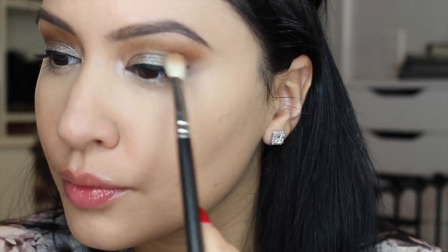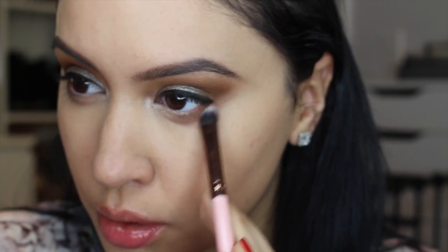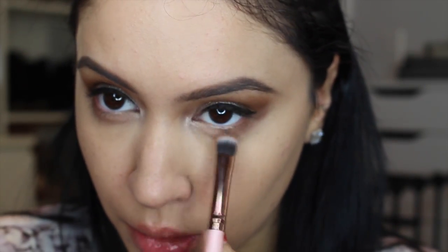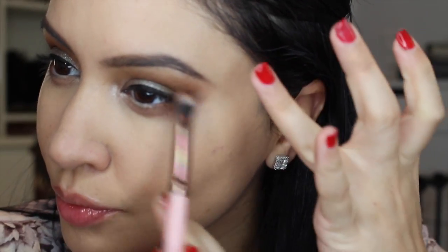To set my concealer I'm using Bare Minerals Well-Rested Powder — one of my all-time favorites — applied with a Real Techniques brush. Now I'm adding a little more Escape using a MAC brush, focusing it into the crease and then taking it underneath my eyes. I'm bringing it really low and creating a very smoky and sultry look. It might look crazy right now but once you add your lashes and lower mascara everything evens out. Make sure to blend so it doesn't just look like a stripe of brown — you want it to look smoky and blended.